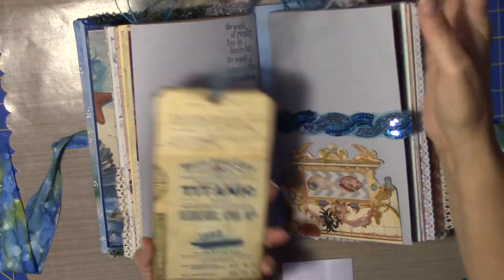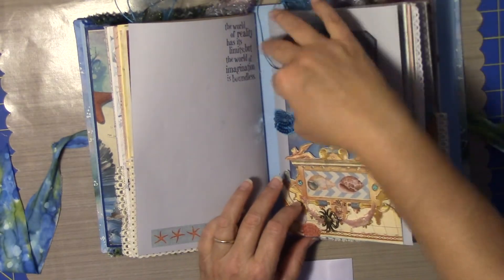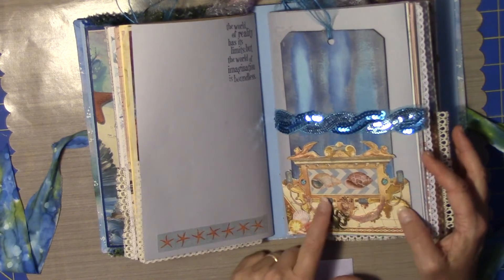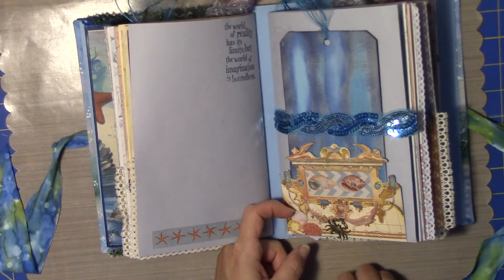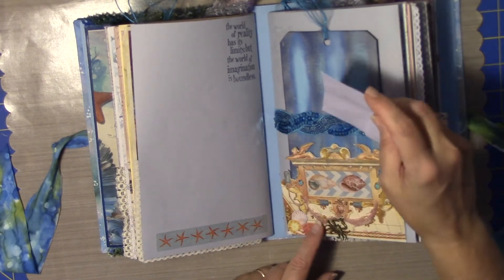And then I've got this here — I just kind of like the color better, but you can flip each side. This is from that same map that I had. I've fussy cut some things, so you've got a little bit of a tuck spot here for a little note if you are so inclined.